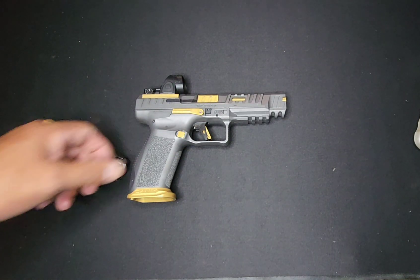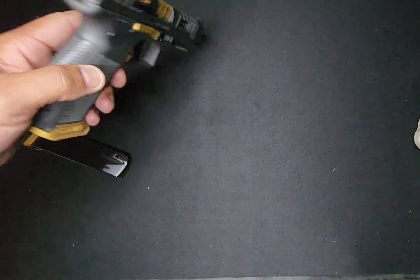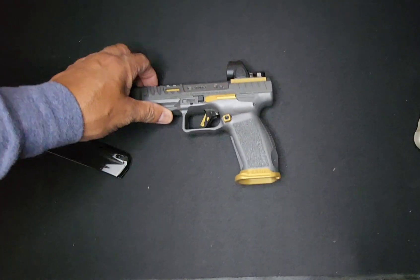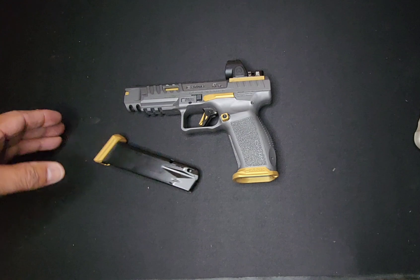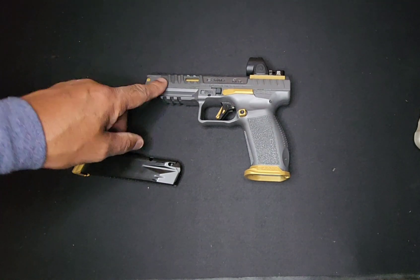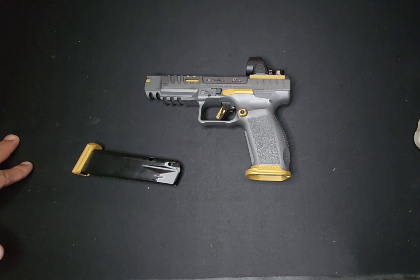This doesn't bother me to shoot it, but when people want to shoot this I give them a warning about the blowback. They don't understand what I'm saying until they shoot it and they go, 'Oh yeah, I felt that.' My steel one is like that too — I've got two of these Rivals, the steel one also.